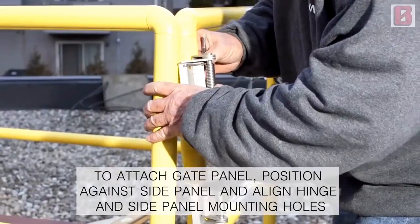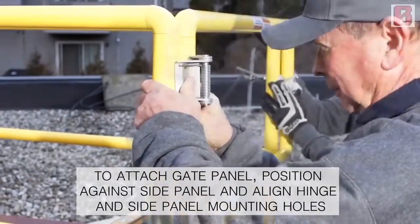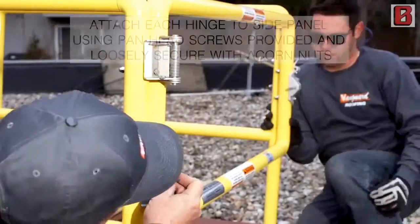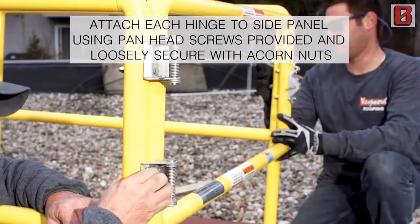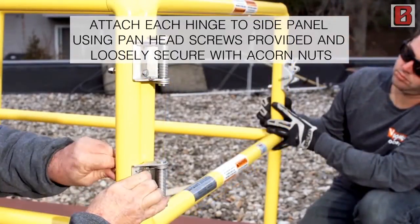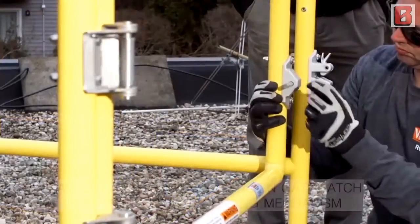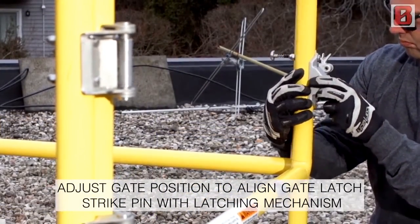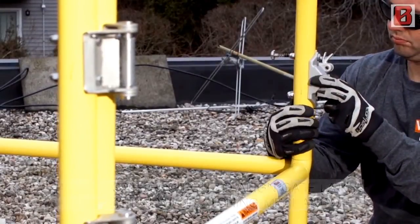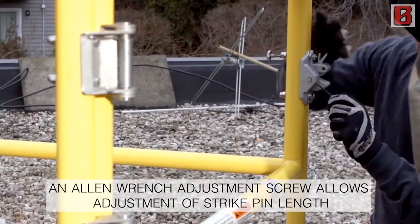To attach the gate panel, position against side panel and align hinge and side panel mounting holes. Attach each hinge to side panel using pan head screws provided and loosely secure with acorn nuts. Adjust gate position to align gate latch and strike pin with latching mechanism. An Allen wrench adjustment screw allows adjustment of strike pin length.